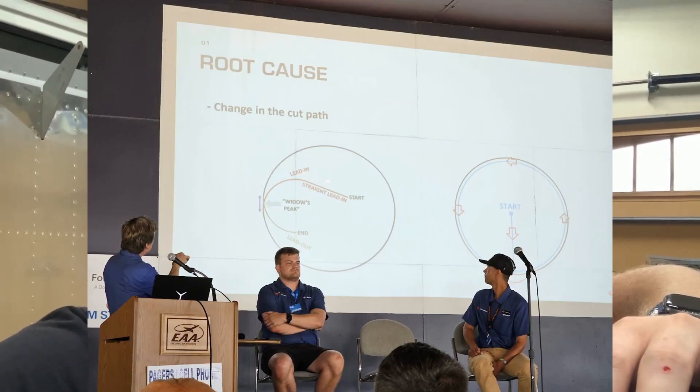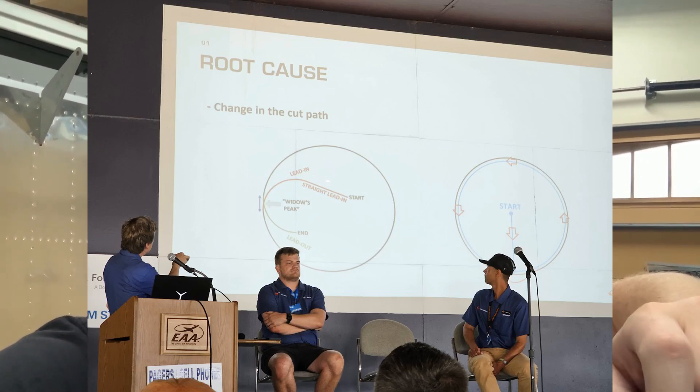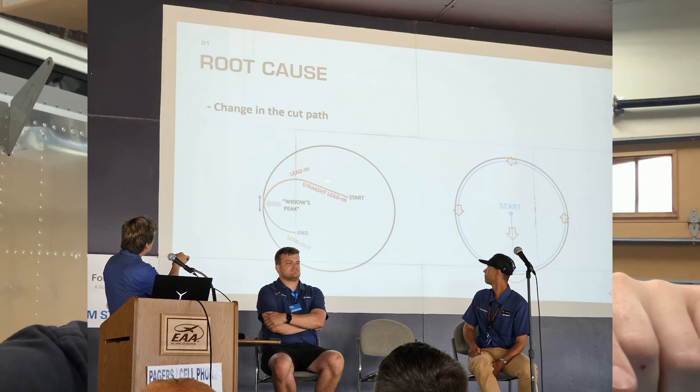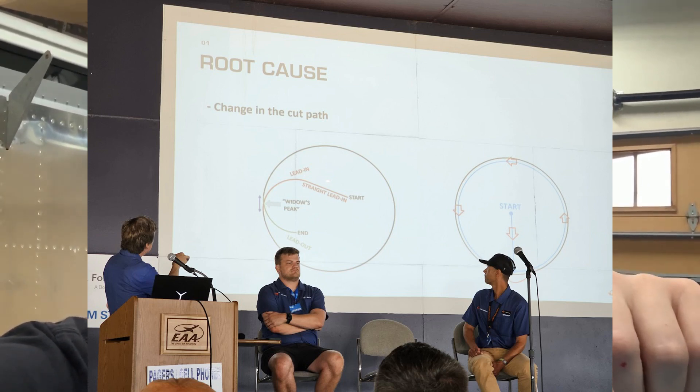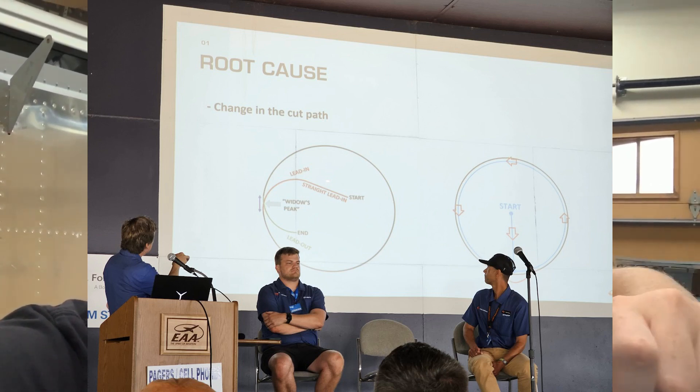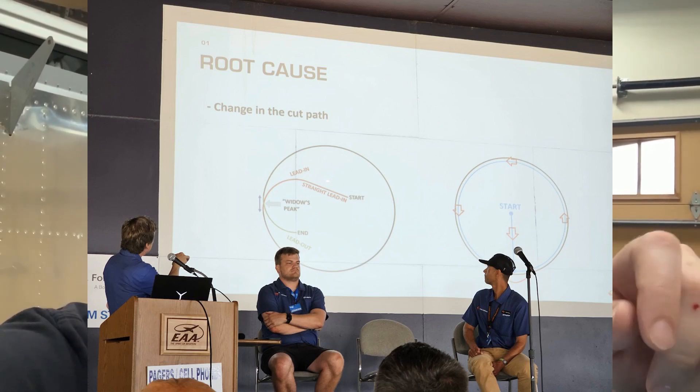Out of Oshkosh two weeks ago, we learned that the main reason they said stop building if you have laser cut parts is because the manufacturer or subcontractor for Vans changed the manufacturing process at some point. They started out programmed to cut what they call pretzel cut holes — I'll put a slide in here — and then they changed from the pretzel cut, which is on the left side of this slide, to one where they start in the middle, go down to the bottom, go around, and end at the bottom again. When you end twice at the bottom like that, the laser burns so hot that it creates a cracking type process that happens when you dimple and then rivet a hole.